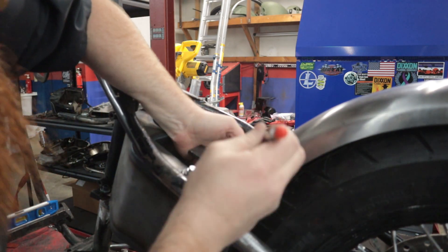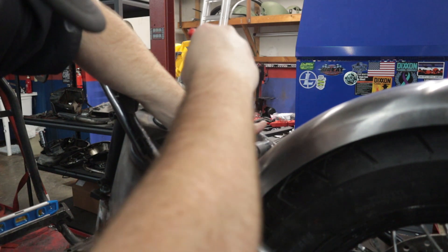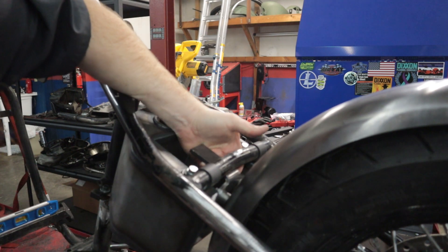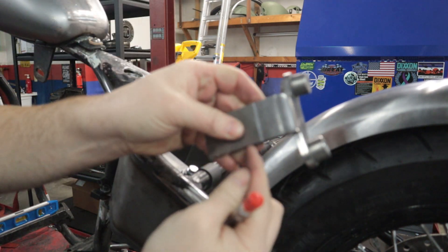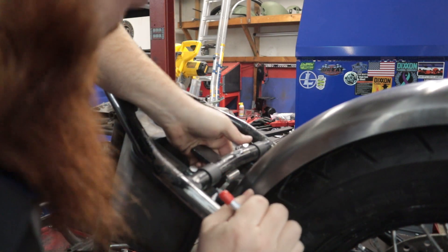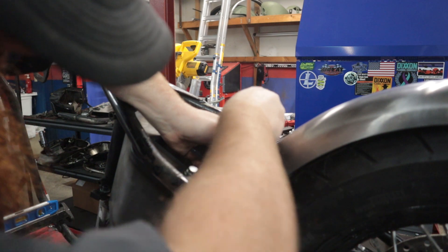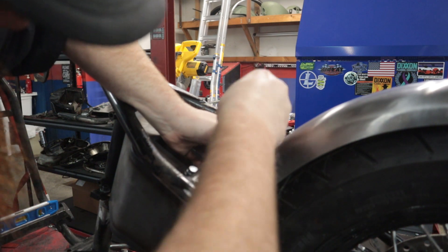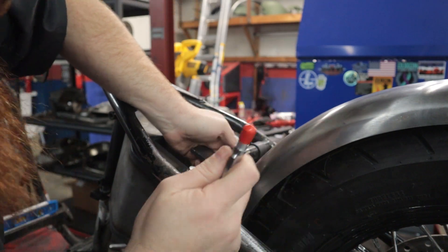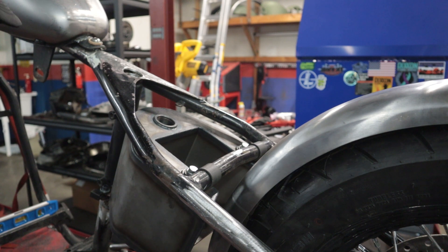I'm just gonna mark this with some soapstone. All right, so that right there will give me my cut — I know how much I'm chopping off of this. Then I'm gonna make an attempt to make a rough line here on the fender, but that doesn't seem to be working so great, so let me rip this oil tank off so I've got more room to get in there.